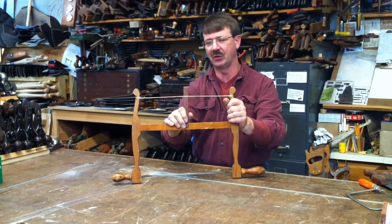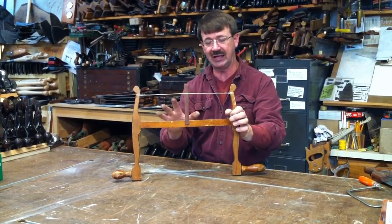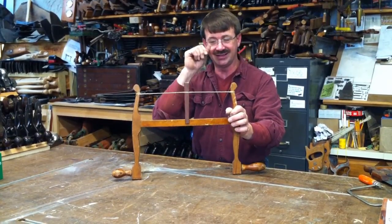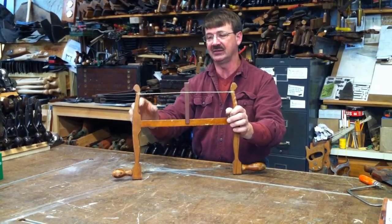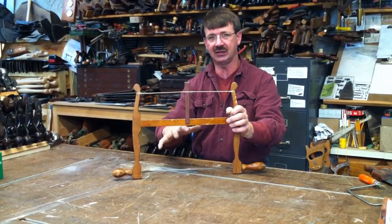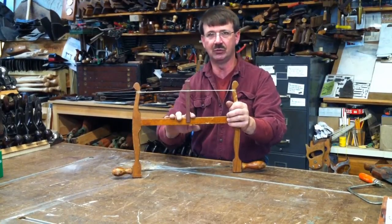You don't have to do that with a coping saw or bow saws, but with a frame saw you want to keep the tension off. This saw was designed to be taken apart. The limb goes into the uprights as a mortise and tenon fit, but it is not glued. I can take the tension off, remove the key, remove the pin, take the blade off, take the limb off, and everything folds nice and flat so it can go into a toolbox.